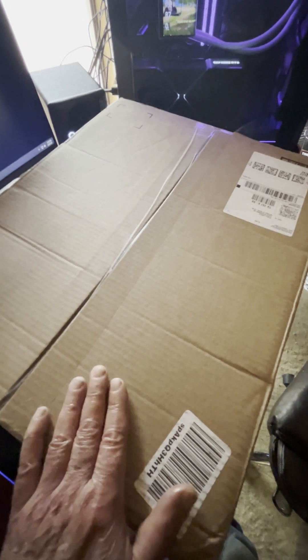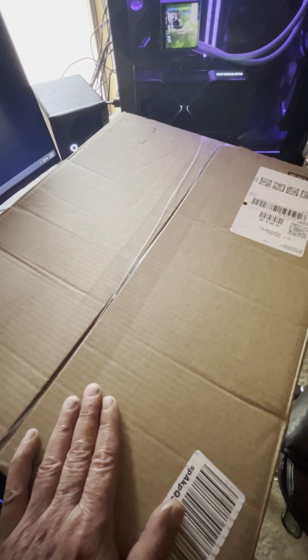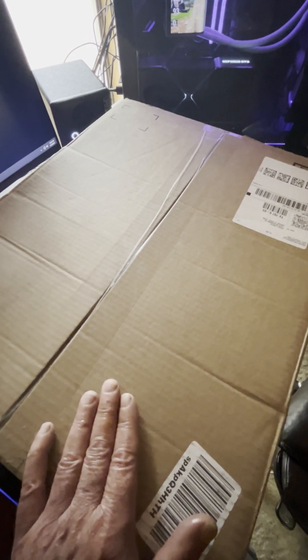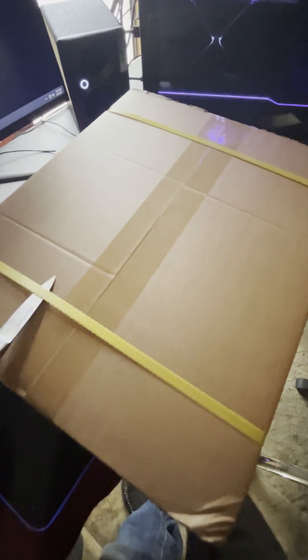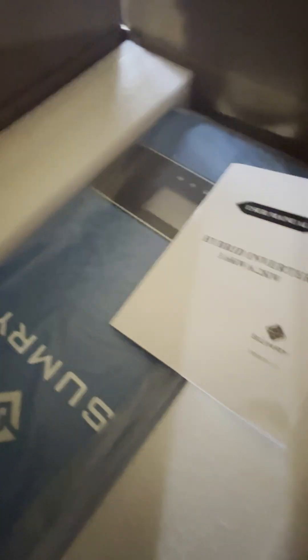Today we have the Sumry 3600 watt hybrid inverter with a built-in 120 amp MPPT controller. We're going to get it out of the box and see what's inside — it's a box within a box. That's the inverter and the manual.